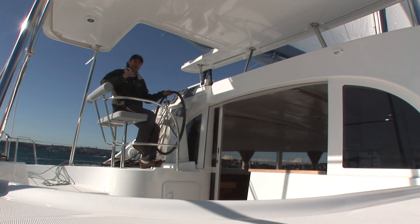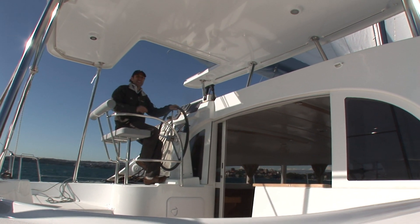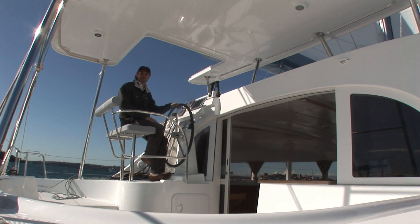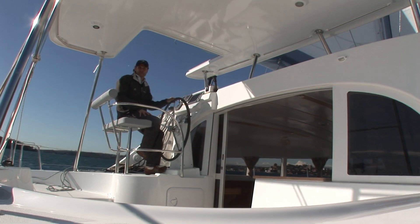The 380 now comes with a solid bimini and an optional sunroof, which you see here. This is fantastic because it allows me to close the entire cockpit off in rough conditions or keep it open in times like these.